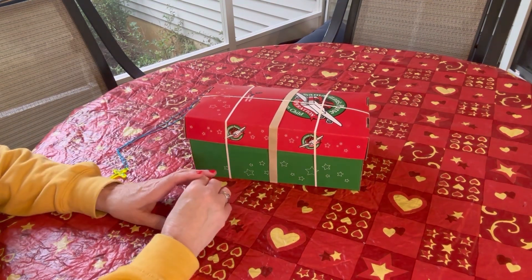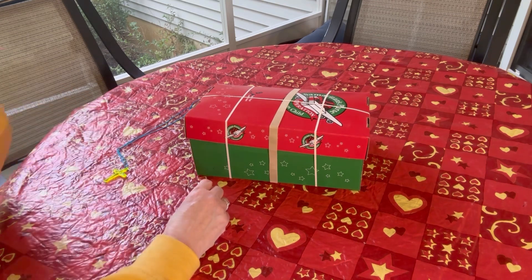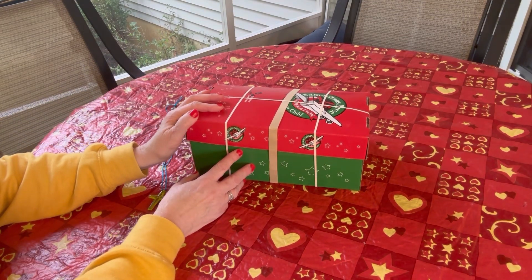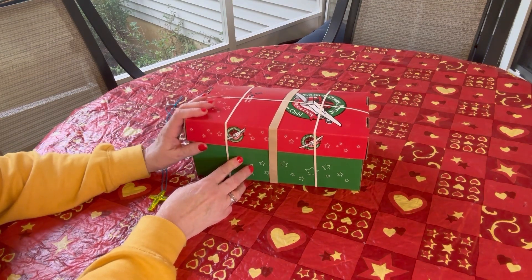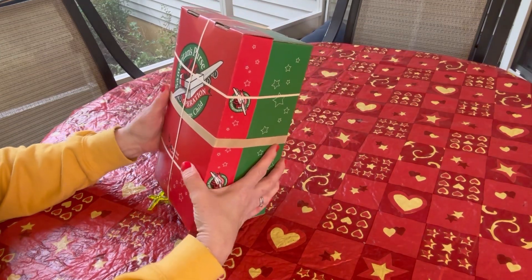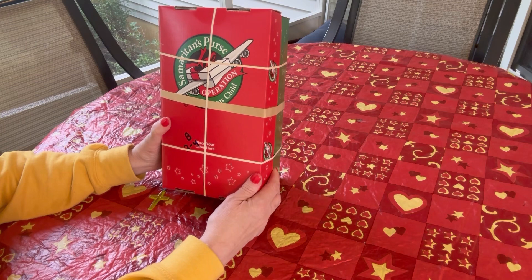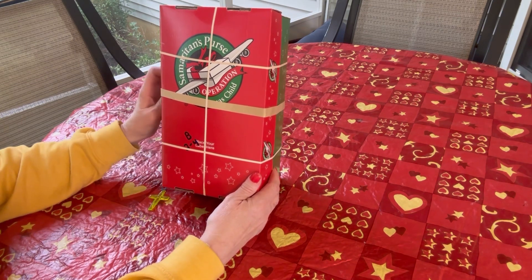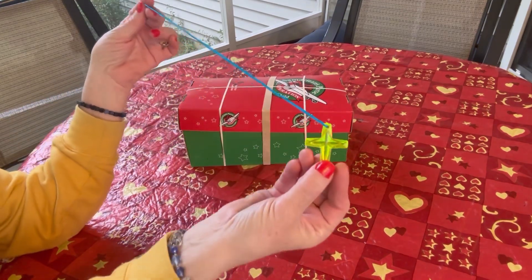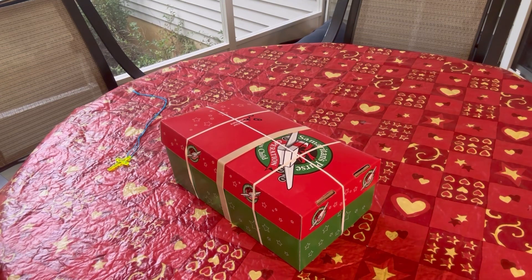Hi everyone, this is Val. Welcome to my channel, B. Swain's Shoe Box Sundays. I'm so happy to be back with another unboxing of a box that I packed for Operation Christmas Child for a boy in the age range of 2 to 4. I packed this box in a regular Operation Christmas Child Go Box — the green and red cardboard Go Box you can order from samaritanspurse.org, link below in my description. This box has a theme: it's Christmas Dogs, and I call this box Yappy Christmas. I had to use some extra rubber bands because it's pretty much bulging, and I have a cross necklace I'm going to include when I repack it.